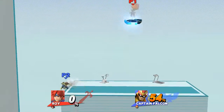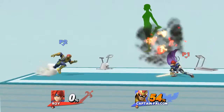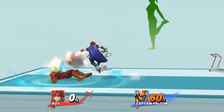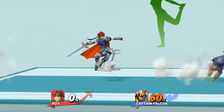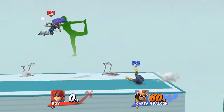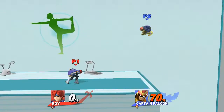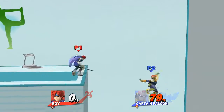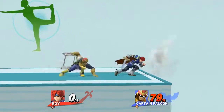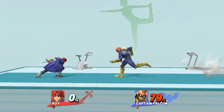Watch the flow of my movements as I demonstrate. Focus on stretching your thighs. Now, return to your original position.